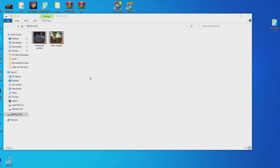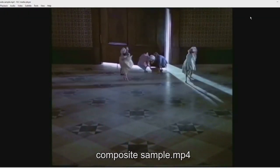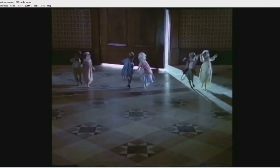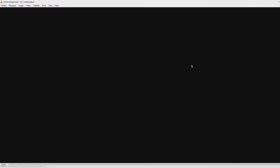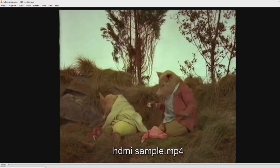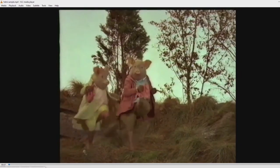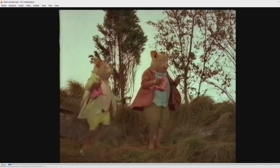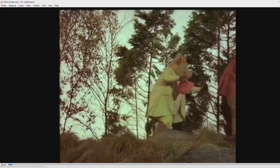Let's take a look at some of the samples. First up, we have the composite sample. In composite, it does record at 25 frames per second and it automatically detects the picture size. Next up, we have the HDMI sample. Jokes aside, the device does actually capture a decent quality, especially the HDMI. Otherwise composite is acceptable.